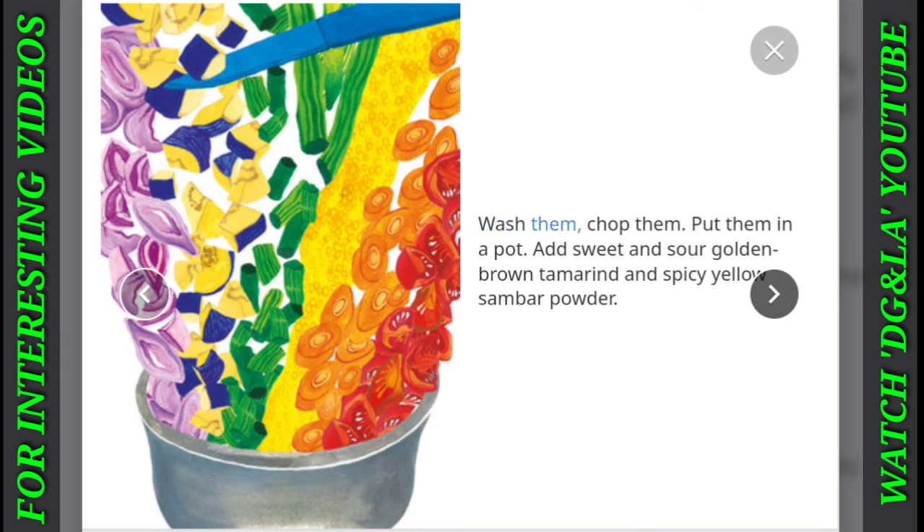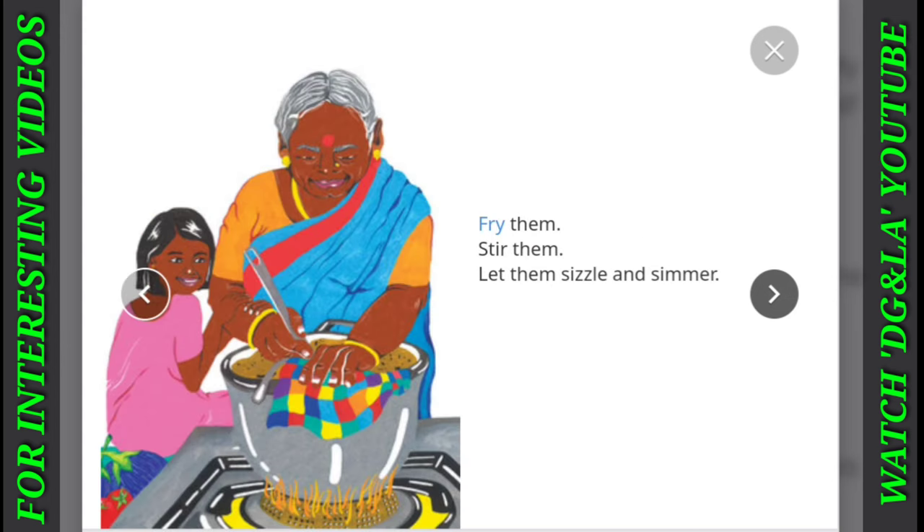Wash them, chop them, put them in a pot. Add sweet and sour golden brown tamarind and spicy yellow sambar powder. Fry them, stir them. Let them sizzle and simmer.